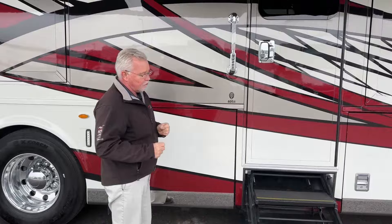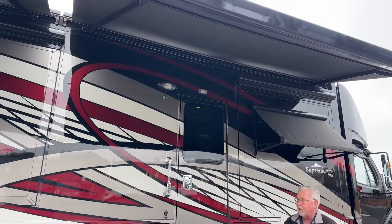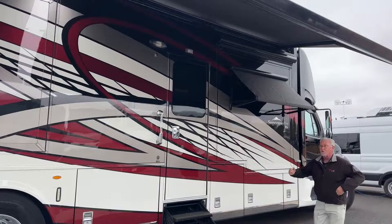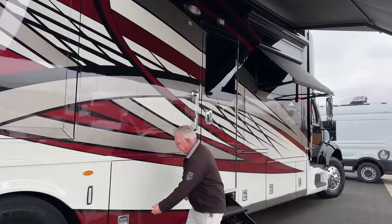I'm standing under the Girard awnings right now — this has the Girard rooftop awnings and the Girard window package. The rooftop awnings run the whole length of the coach and come down and articulate a little bit, so it's a great spot if it's lightly snowing, drizzling, or the sun is beating down late in the day — always nice to have shade.